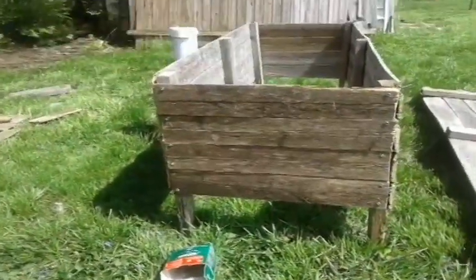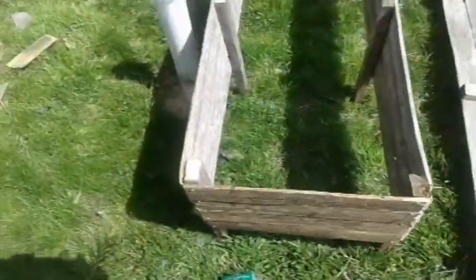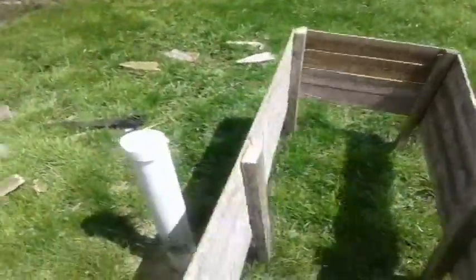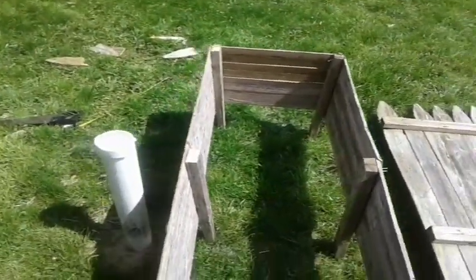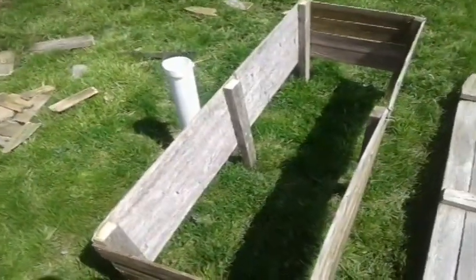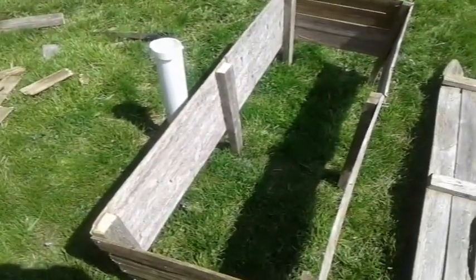I got that side straight — it was just a real pain holding it up by myself. It's not the sturdiest box ever, but it's not going to fall apart once I put some dirt in. That's about it for this section. I'm going to go dig the holes and put it out in the garden area.